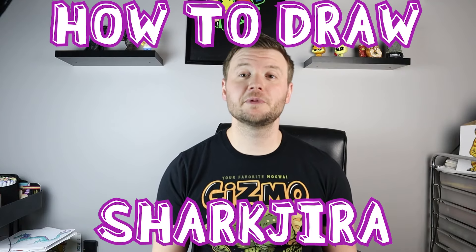Hey everyone, how's it going? In today's video I'm going to show you guys how to draw Shark Jira. I hope you guys follow along and enjoy this video today.